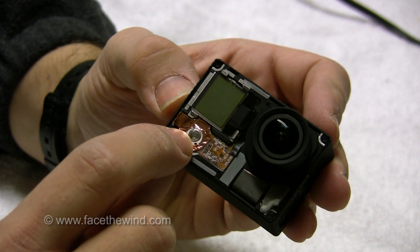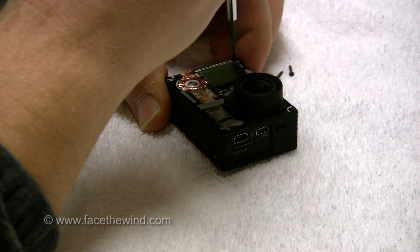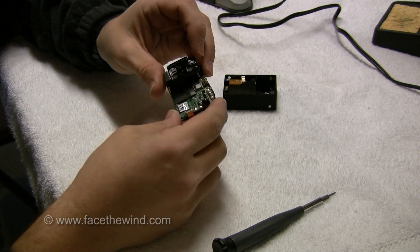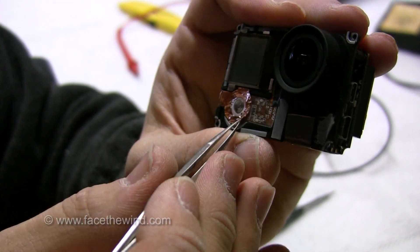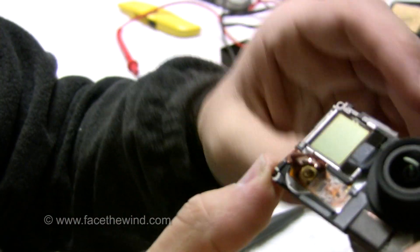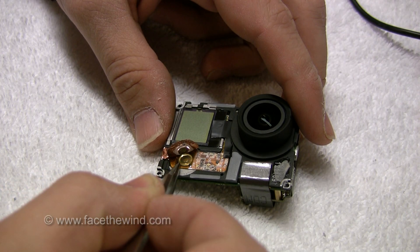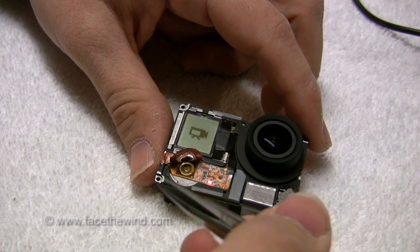You can see the main power switch here — we will be soldering to that. You can see this outer ring here; this is the ground. This inner ring, this is what I need to solder to. All you gotta do is connect the ground to this and then you'll be able to turn the camera on.